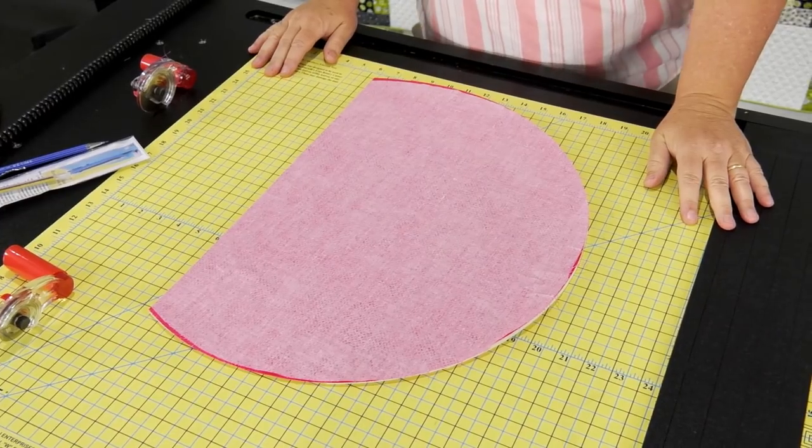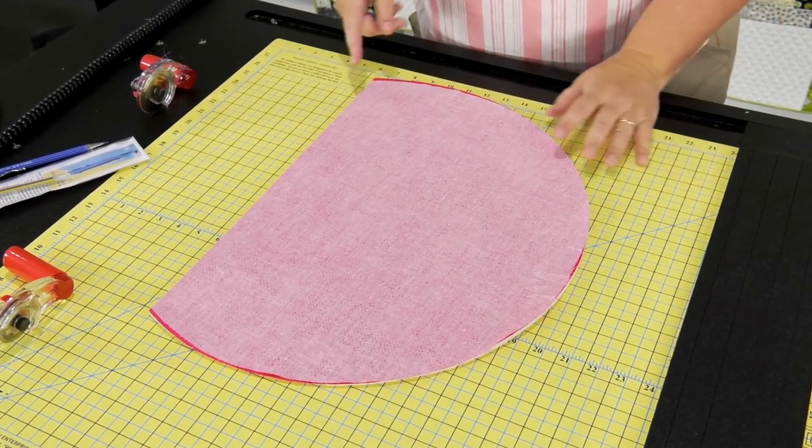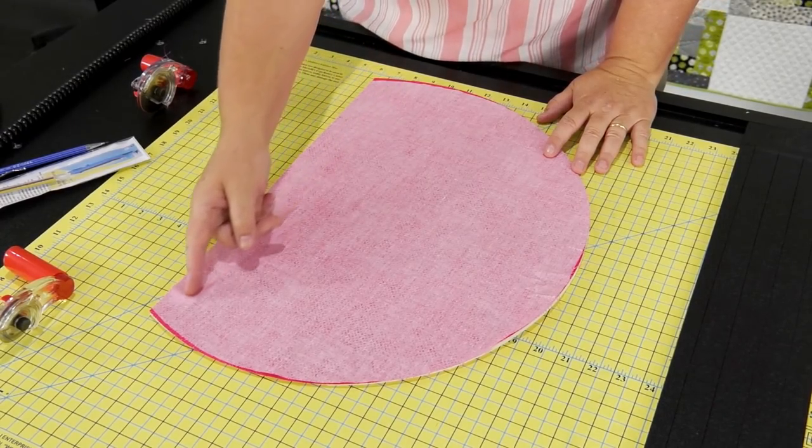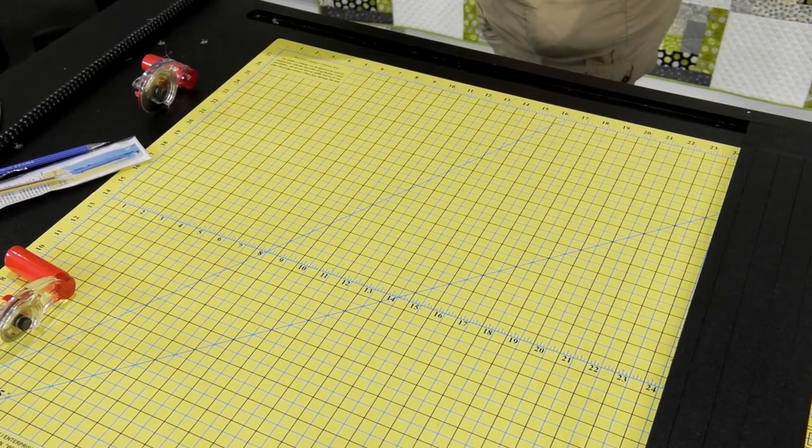Now we're going to go over to the sewing machine and sew a line — a quarter inch all the way down it. Then turn and flip it and do a top stitch. You're going to do a top stitch.